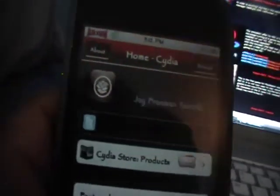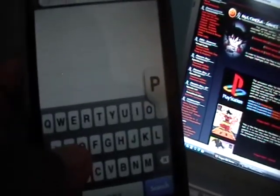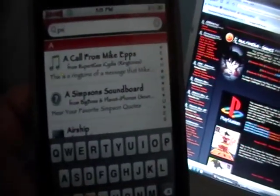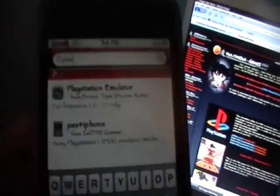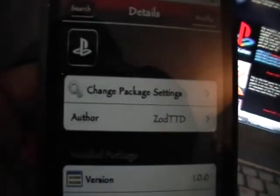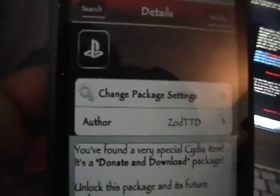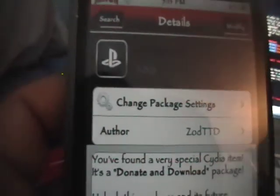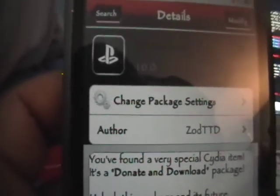Alright, on to the PlayStation 1. What you need to do is go into Cydia, and in the search box we need to type in P-S-X, and that's all we're gonna need. We're gonna install the emulator, it's called PSX for iPhone, and it is by Zod. What Zod wants you to do is donate to him and then download it, but there's an easy way where you don't have to donate any money.